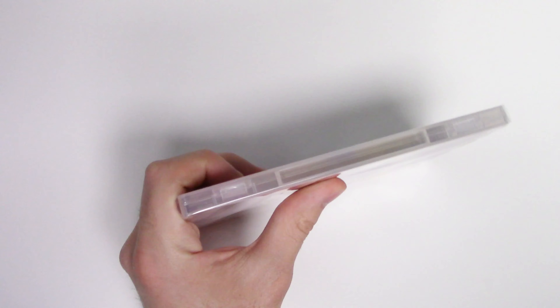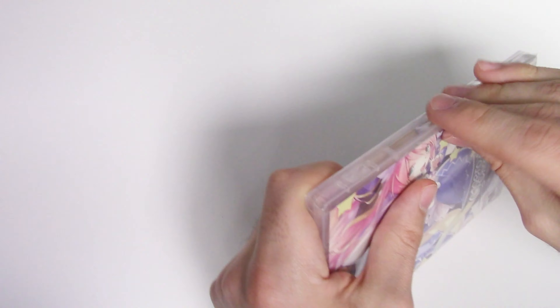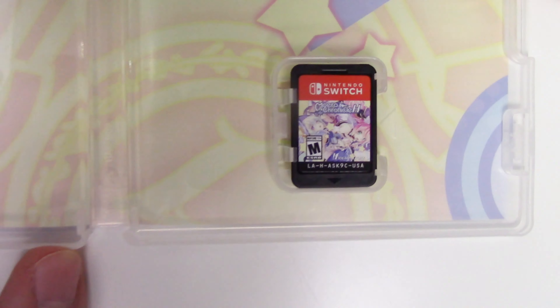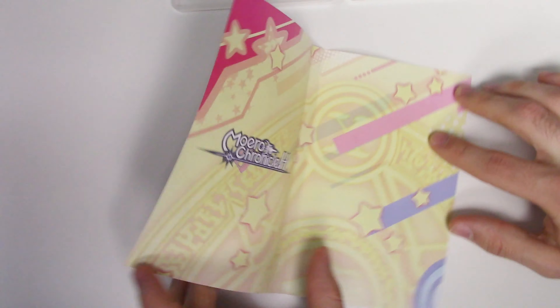We pop it open and we see the game card on the bottom right, and then behind the front cover we have this little graphic here.